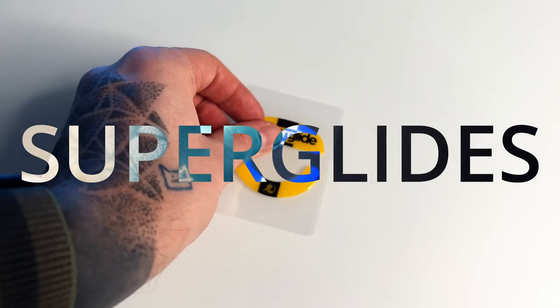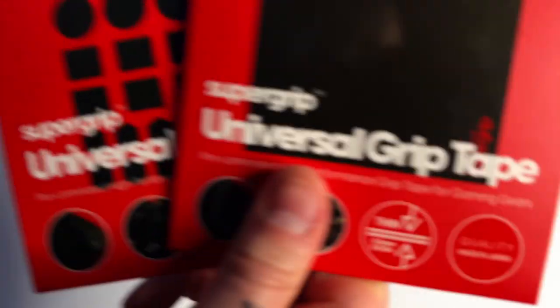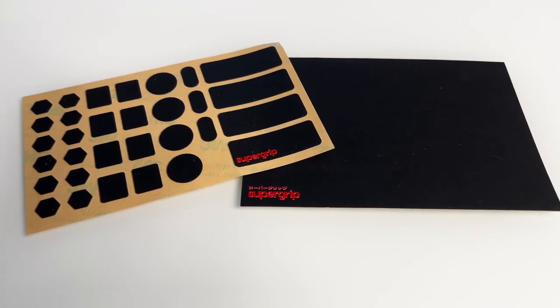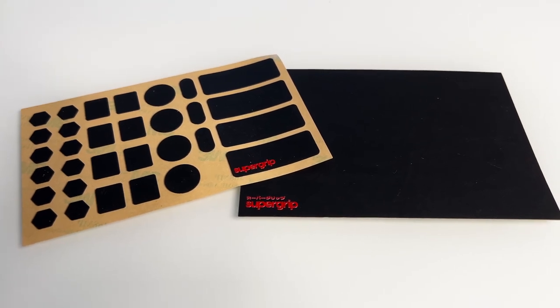You've heard of Superlites, Superglides, and now get ready for Supergrips. A new grip tape from Pulsar which aims to change the way we use grip tape on our peripherals. But how? It is just tape, isn't it? Will it even make a difference? Can't I just wrap regular tape around my mouse instead?